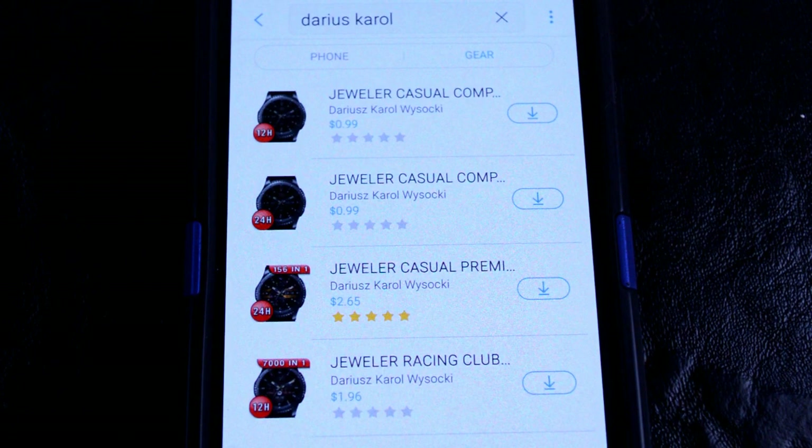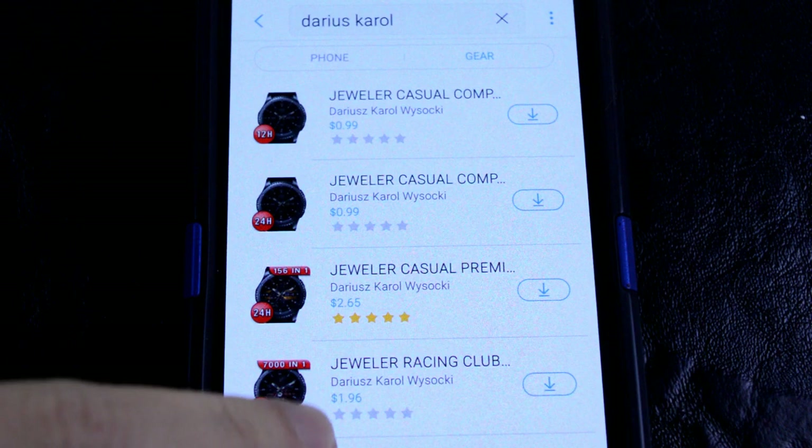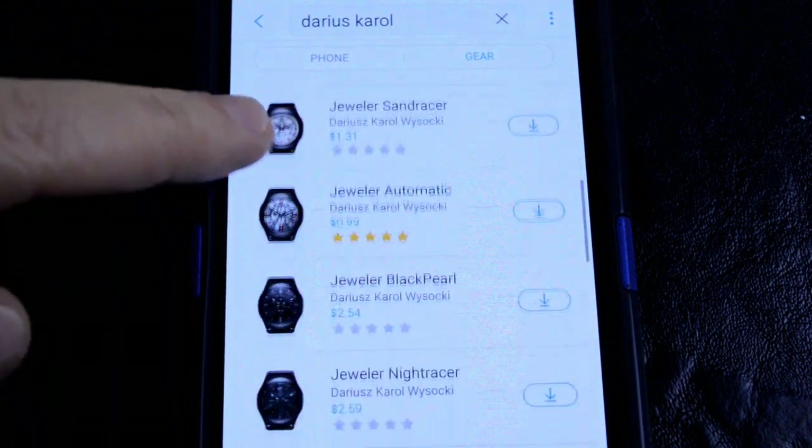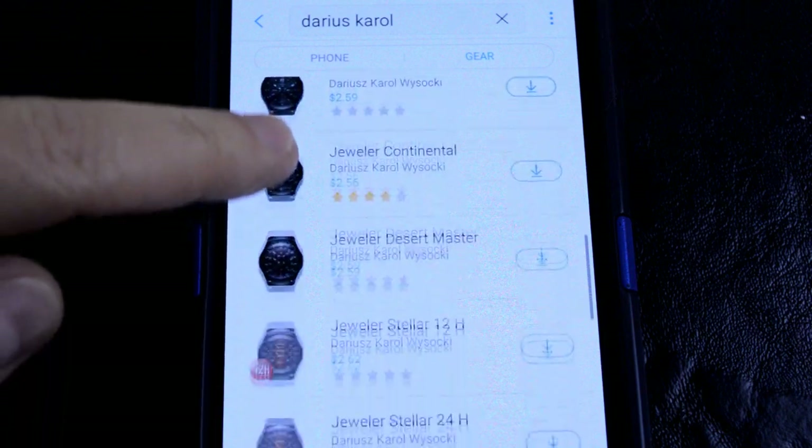And finally, if you want more information on this Predator Red watch face that I reviewed, as well as access to the entire lineup, then simply do a search under this developer's name. I'll do another review of some of his other watch faces in the near future.